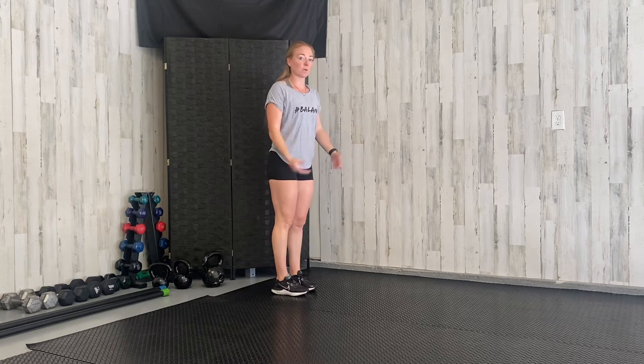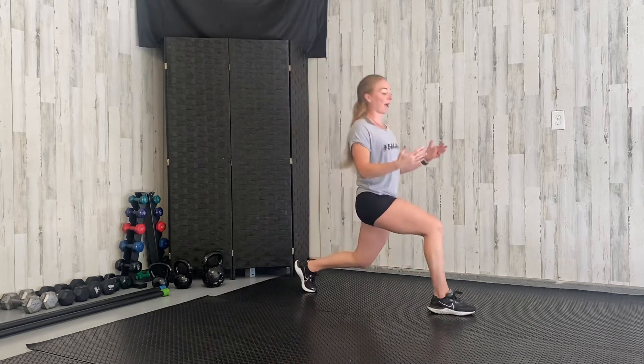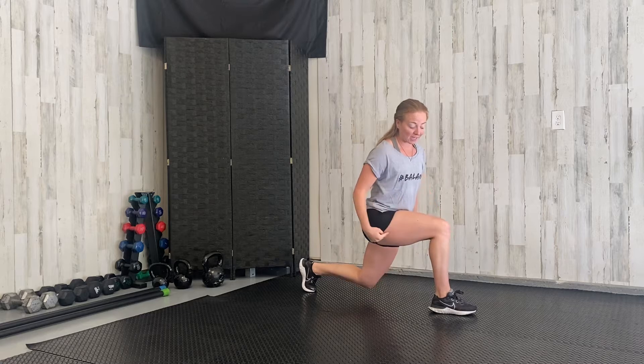Hey guys, for today's balance banter, I want to go over some quick tips and advice for when you're doing your lunges so that they don't hurt your knees. When you're lunging, the biggest thing you want to make sure you're doing is that you're stepping forward so that front leg is at a 90 degree angle. You're taking a big step out in front of you and that front leg is at 90 degrees.